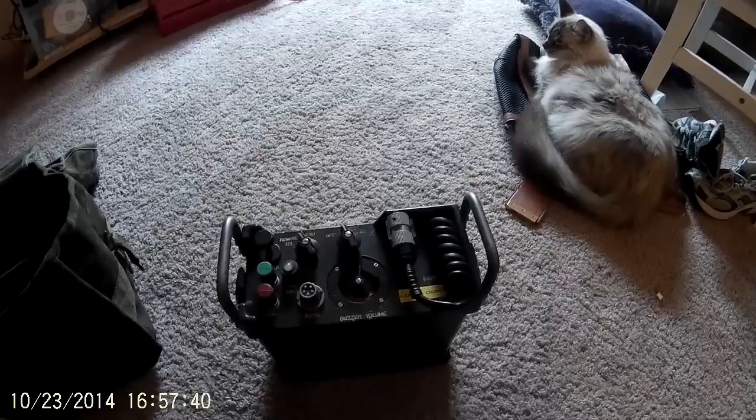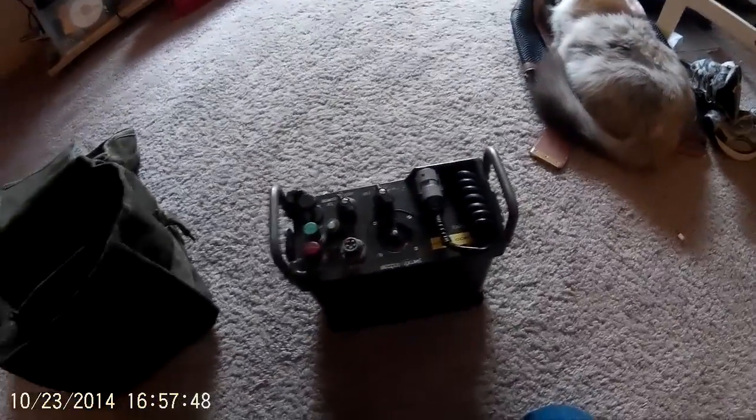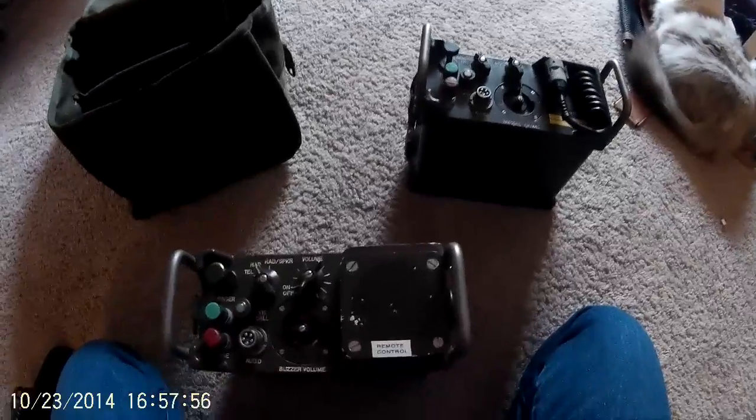The way these work is they actually are field telephones by themselves, but they also allow remote command of a radio. Now they're being replaced by the newer systems. The newer ones allow you, by using the remote unit, to change the volume and even the channel of the attached radio if it's compatible.